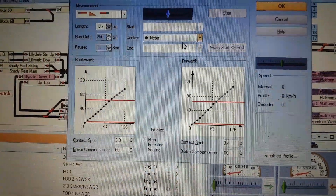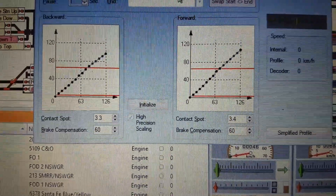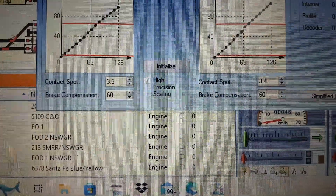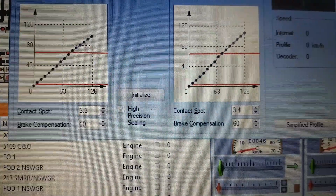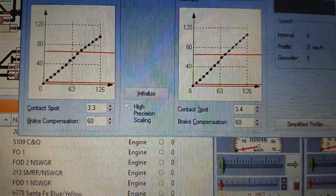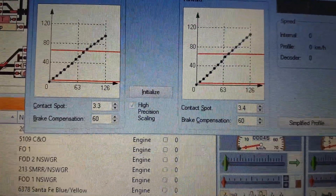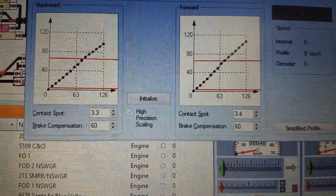Here is my speed profile and brake calibration screen. I'm going to make adjustments on the brake compensator - I need to increase that number to have it stop where I want, around the green marker but well before that signal. I'm going to change that 60, doubling the value to 120, and give it another test run to see what happens.